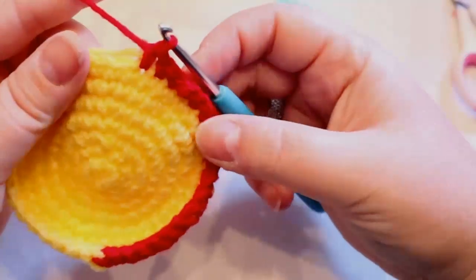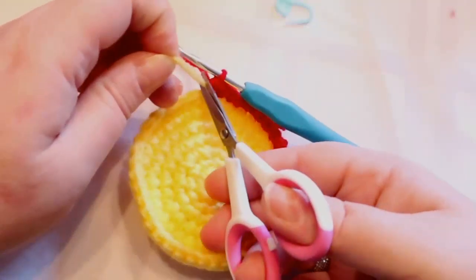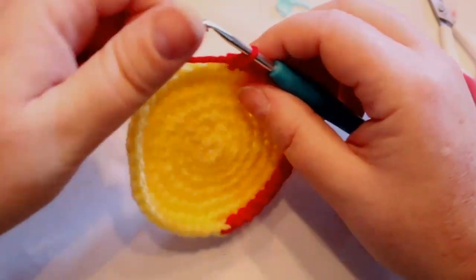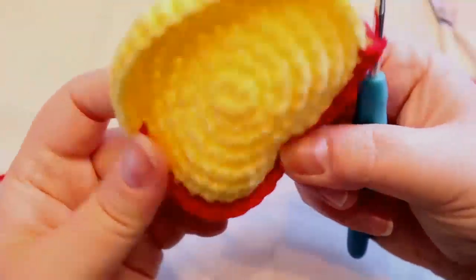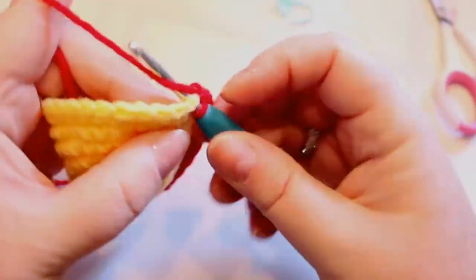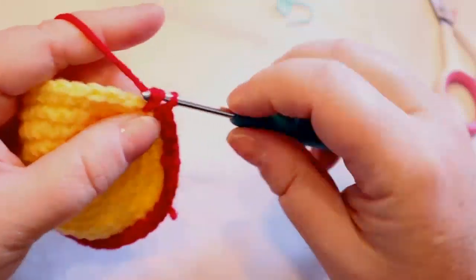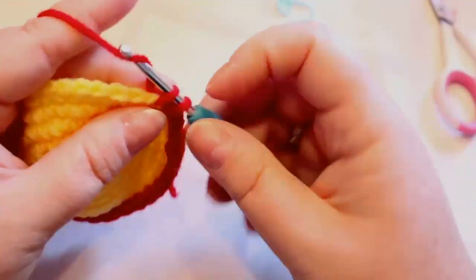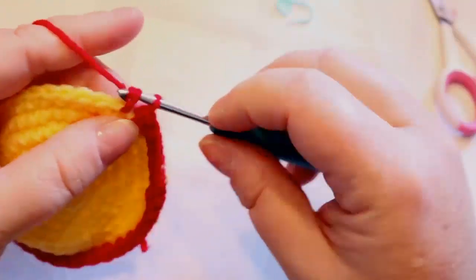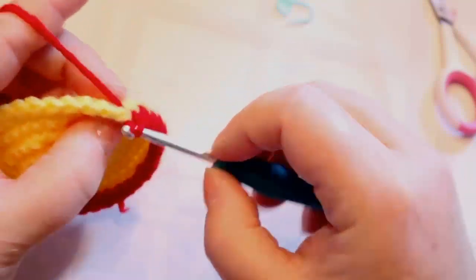It looks so cool. I'm just going to snip off the yellow. We're just going to single crochet for the next five rounds. I'll put up my pause screen again and meet you back here when we're done.